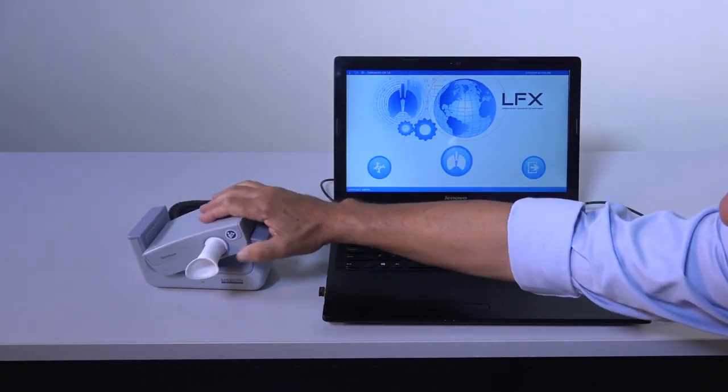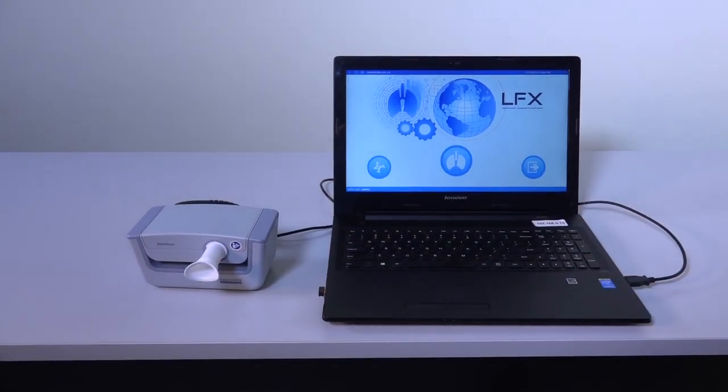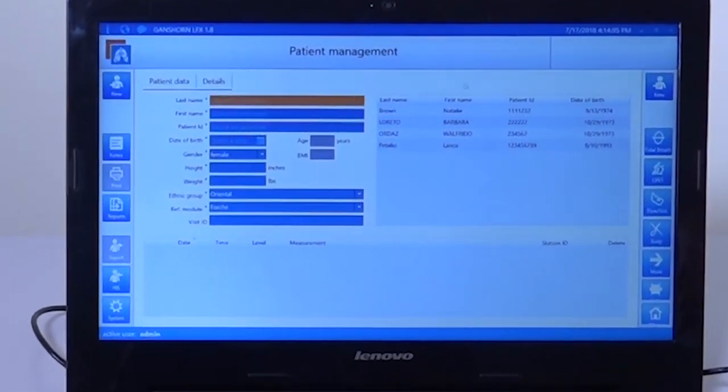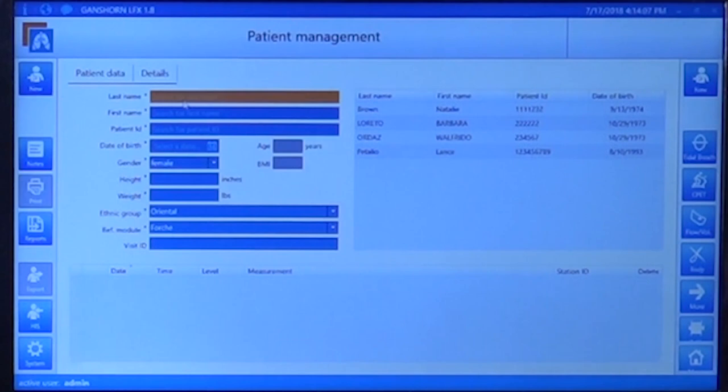The SpiroScout is PC-based and uses the LFX program, one of the most user-friendly programs available for spirometry. When you start work, click on the lungs icon in the middle and it will immediately open your database, which will have all the patients you have already tested. If you need to add a new patient, just enter the new patient data here.